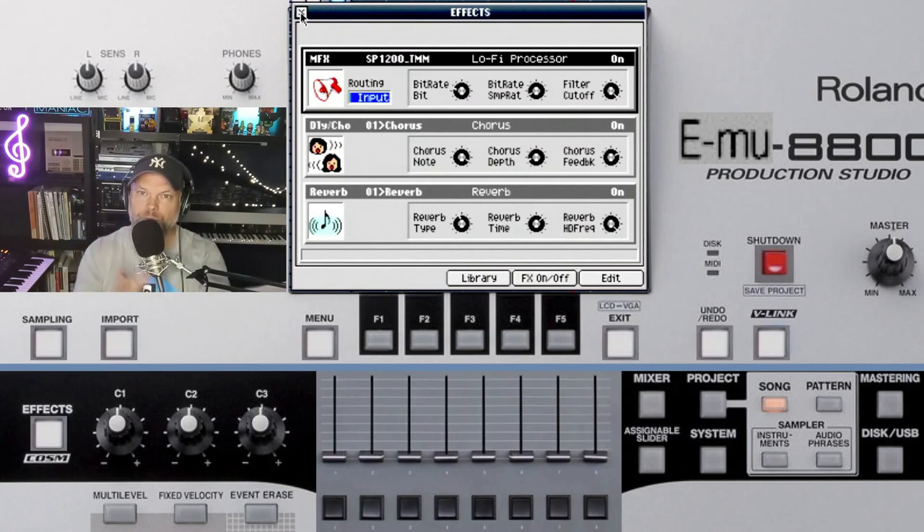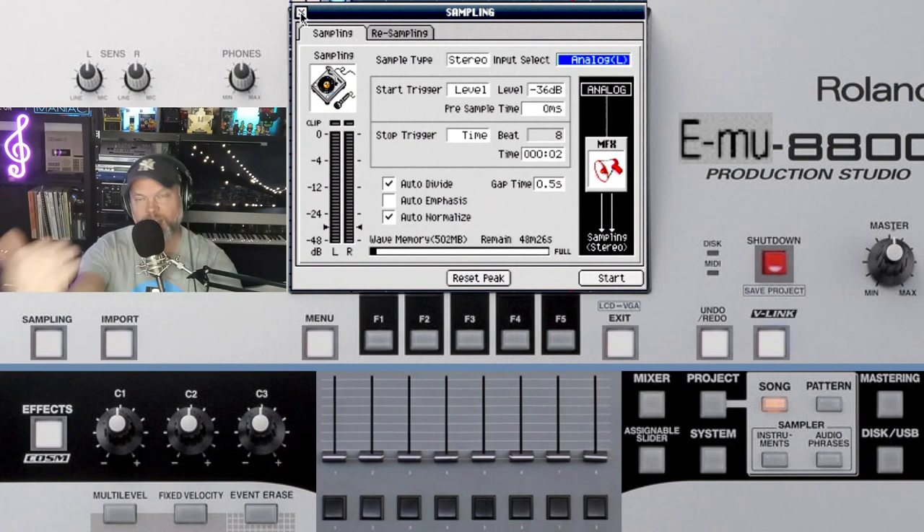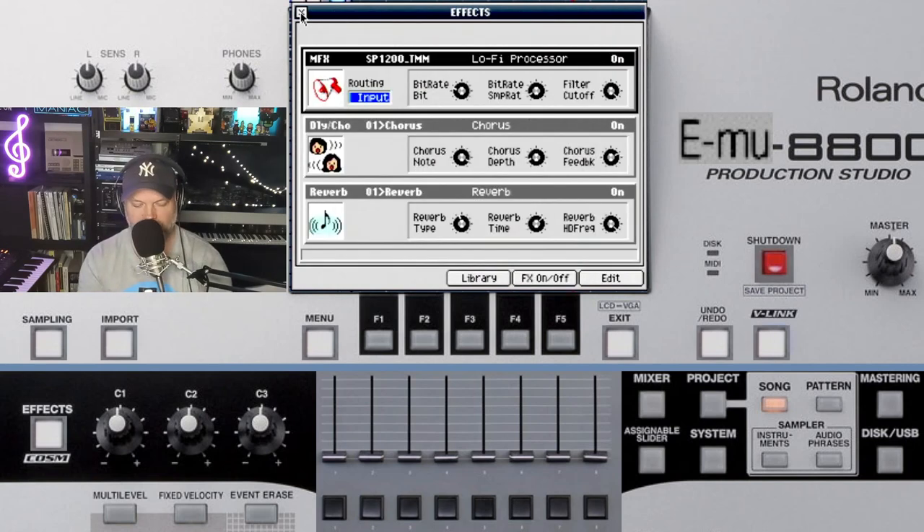Hi guys, my name is Roger. Welcome to a new video. In this video I'm going to answer the question of a lot of viewers, because I receive a lot of questions about getting the typical SP1200 sound out of your MV. With just sampling you cannot adjust the sampling rate, so you have to use an effect — you have to use the MFX lofi processor to get that sound. Let's take a listen to this beat.